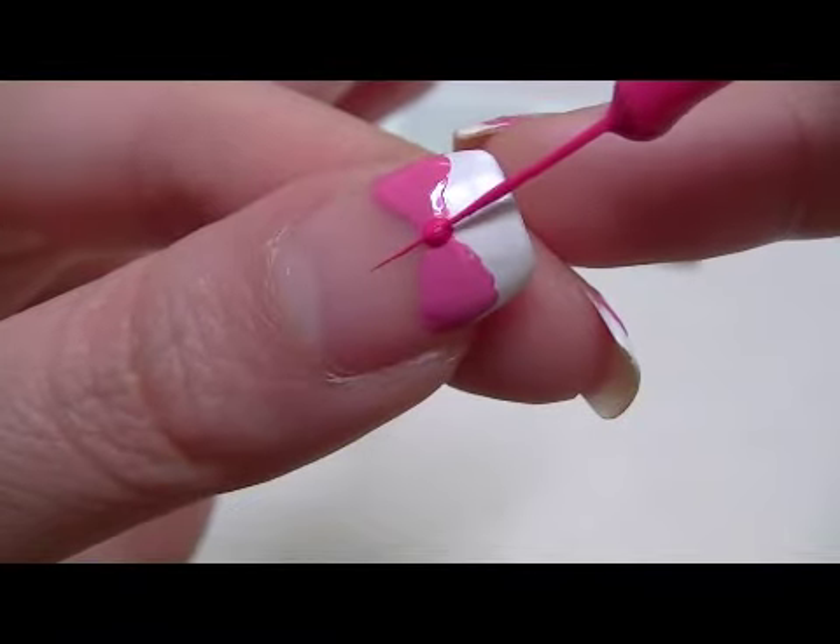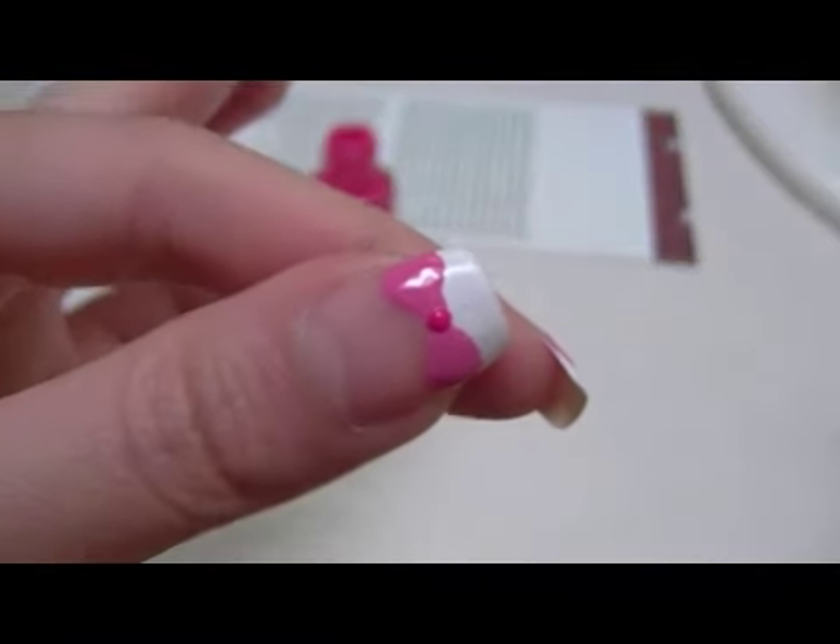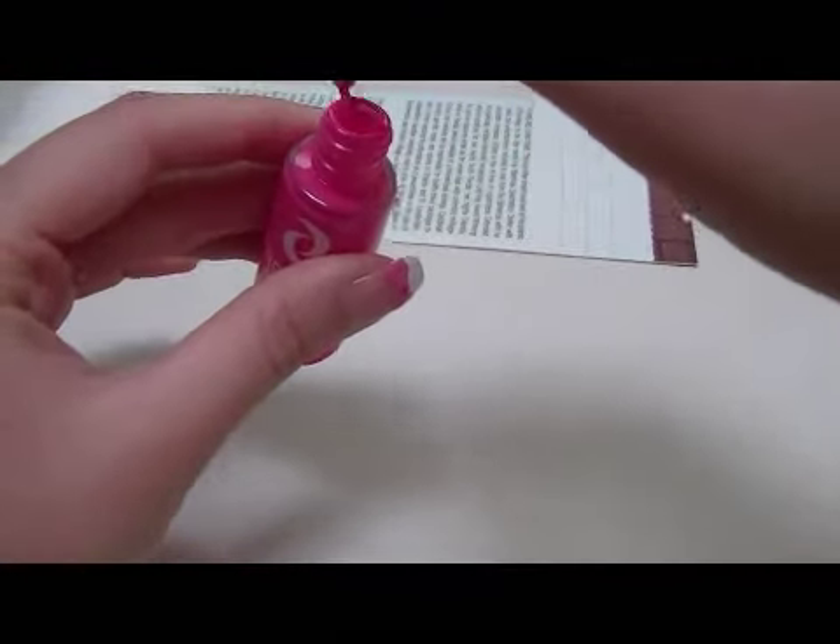Now with a darker pink color, I'm going to make a dot right in the middle of the bow to create a knot.